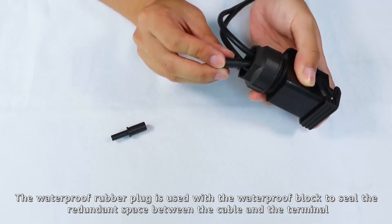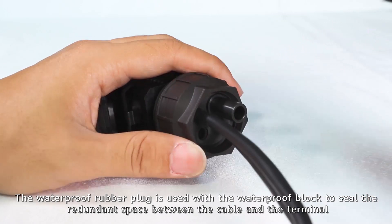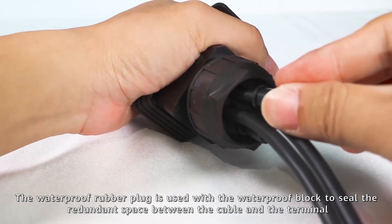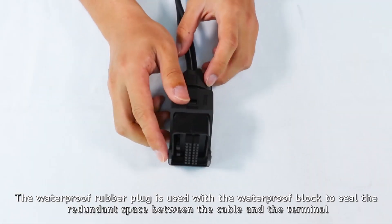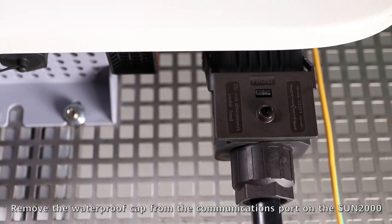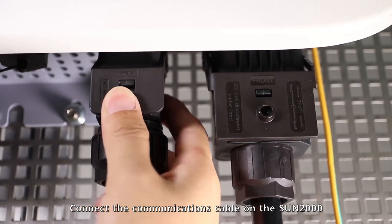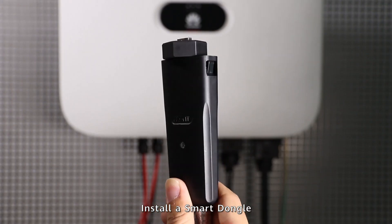The waterproof rubber plug is used with the waterproof block to seal the redundant space between the cable and the terminal. Remove the waterproof cap from the communications port on the Sun 2000. Connect the communications cable to the Sun 2000. Install a smart dongle.